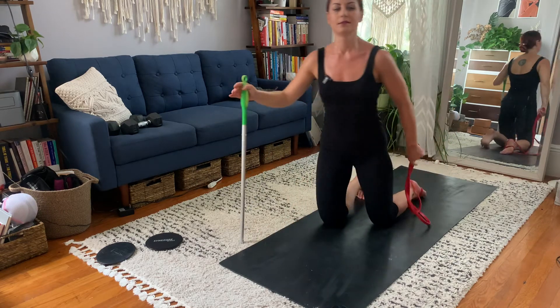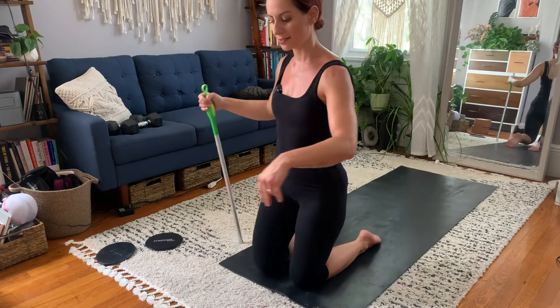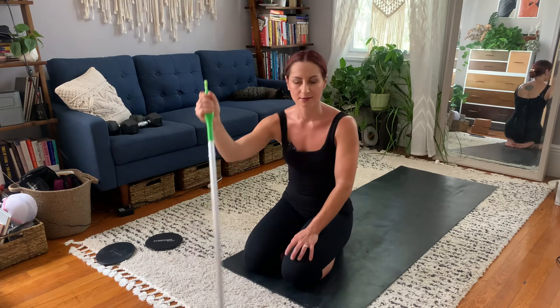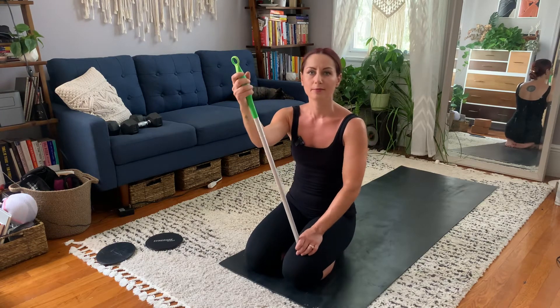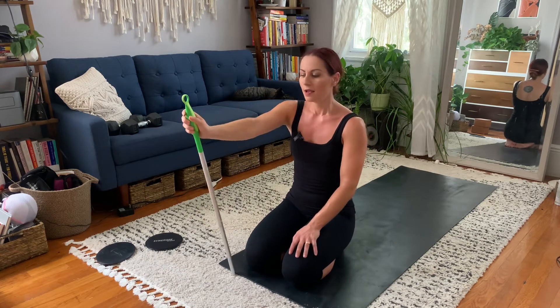Hamstring cramps are going to happen. I'm using the excuse that I'm super sore from hip thrusts and deadlifts. That's pretty much what it looks like. To recap: you'll need a stick, a band, and something underneath the knee for comfort. If you can tolerate the pain that's fine, but I do not recommend doing this on a hardwood floor.